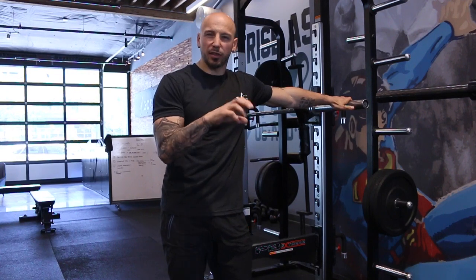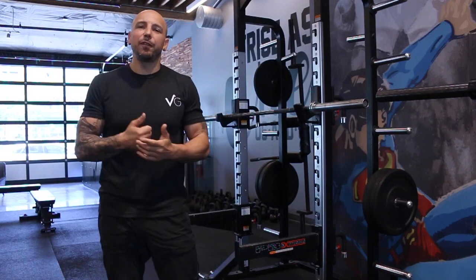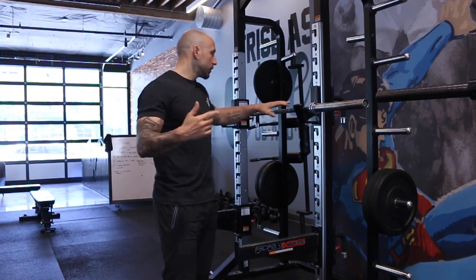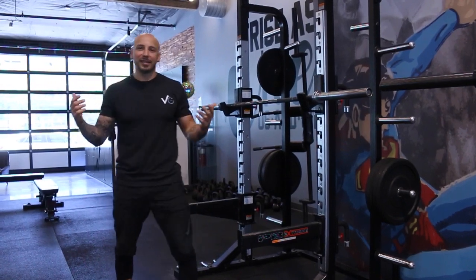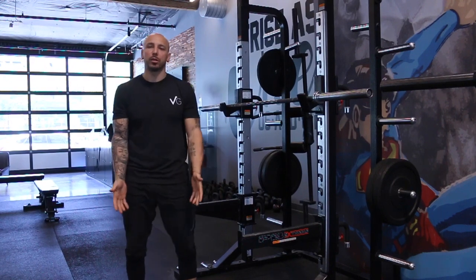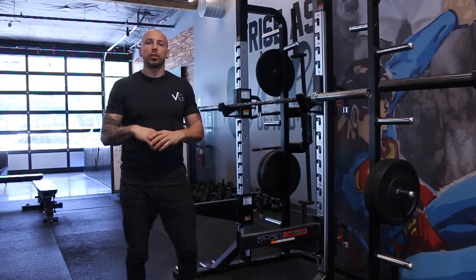We're going to cover different variations, how we regress and build up the back squat, and what things we switch into — from exercises to cues to weak links to work on. We're going to go over all of that today. We'll start with the back squat, and I have an unweighted barbell to change angles and show you the coaching cues.